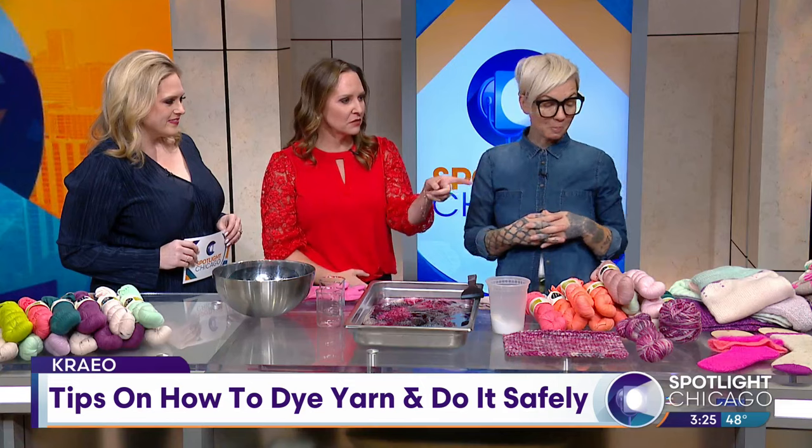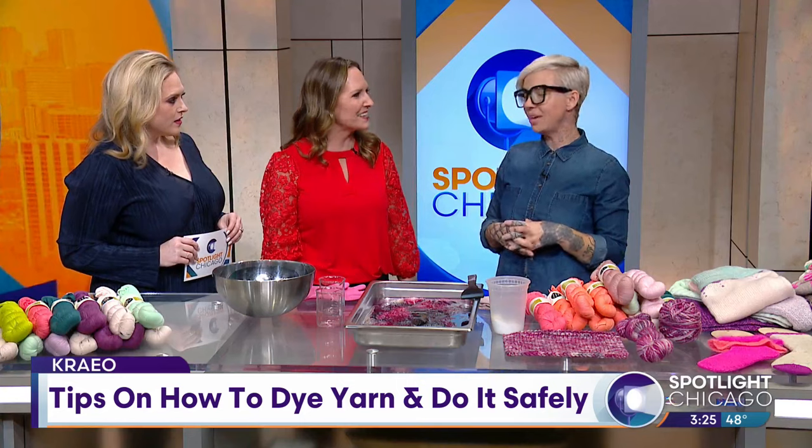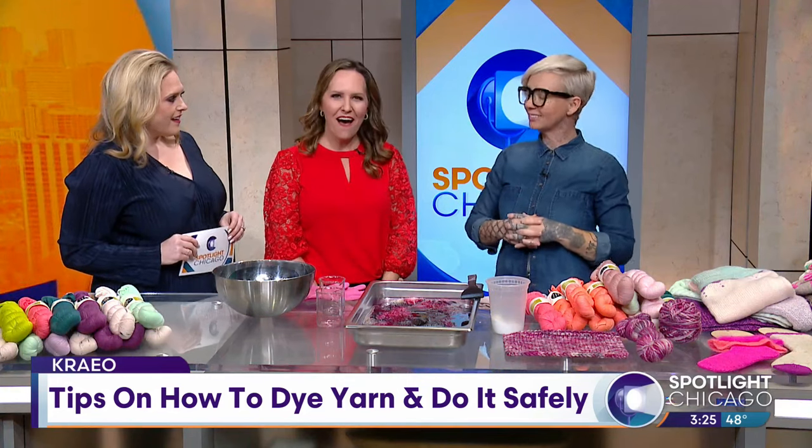Are you still selling your knitwear items too, or are you straight up yarn now? No, I'm straight up yarn. I make just for joy, not for sale.